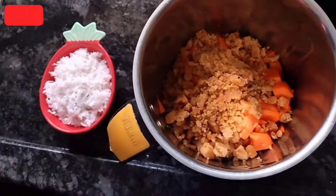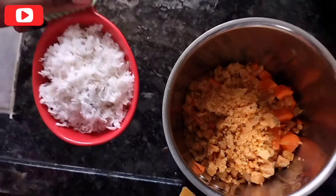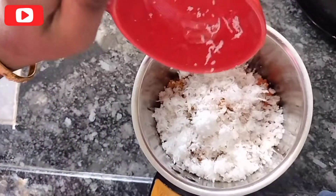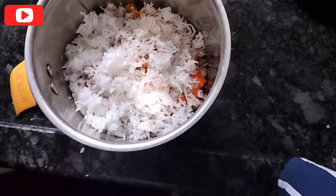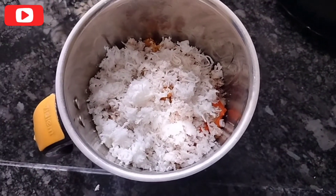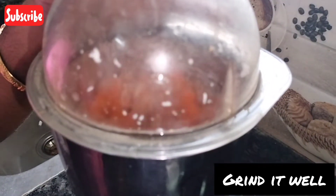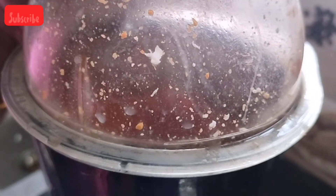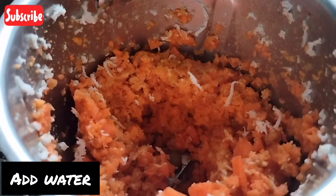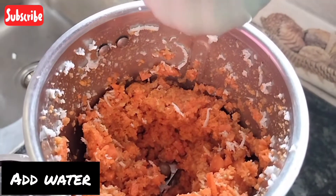Now you can add this to this. First, you can blend it for 2 minutes. Open the cup and add the ingredients to the side.